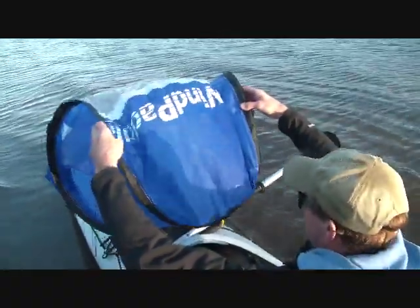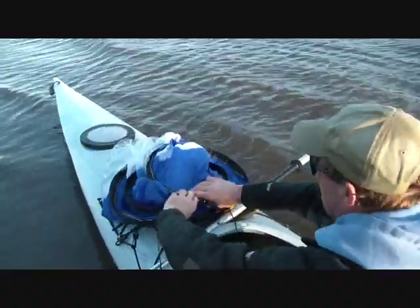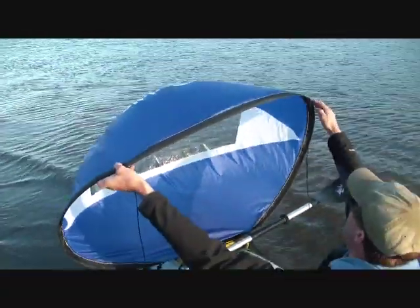Now pull your hands together and it causes the top to slip up. There you go. Keep the back up.